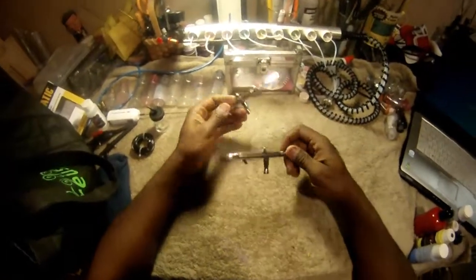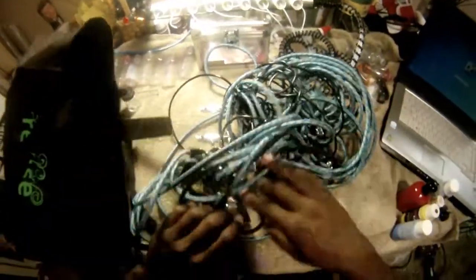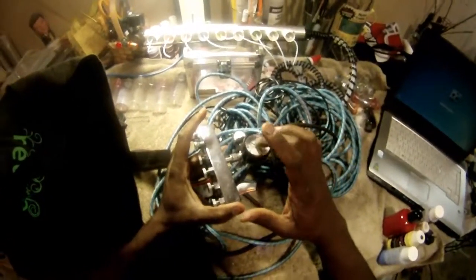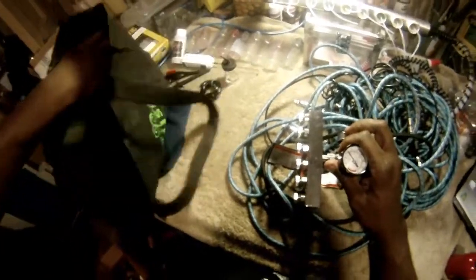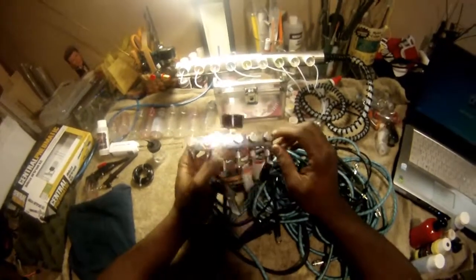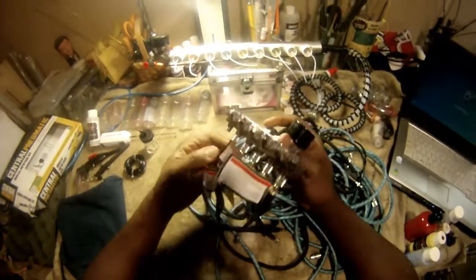With multiple airbrushes you have to have hoses and a manifold regulator. Most regulators are on the compressors. I burned up my compressor and I had a backup with me - that's another thing, you have to make sure you have electric or CO2 power. I'm still working on a battery option for this summer. This manifold takes six outputs - I bought it online for about $20. This Harbor Freight piece was less than $10.